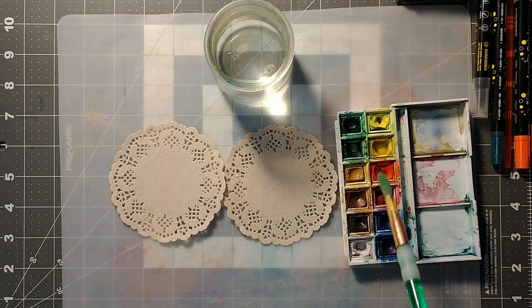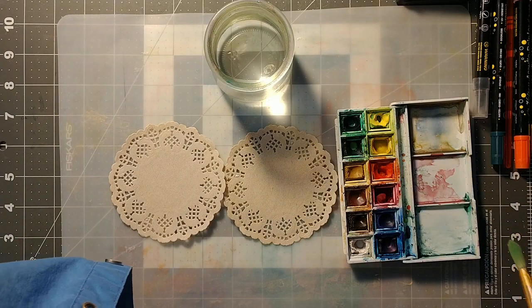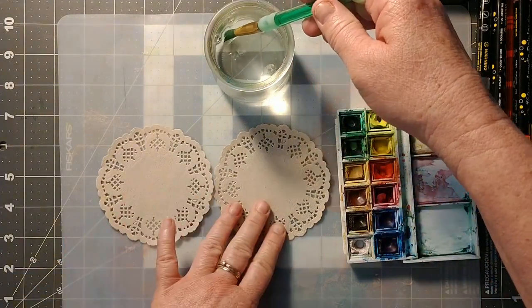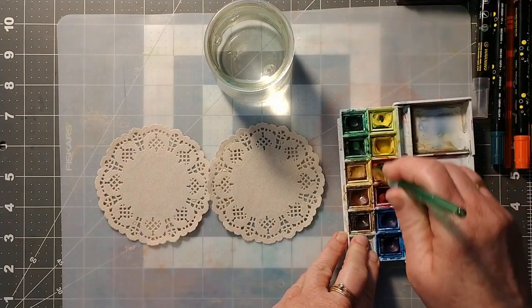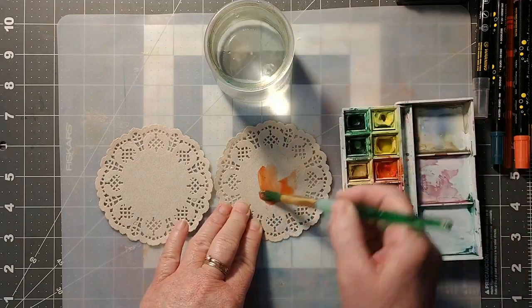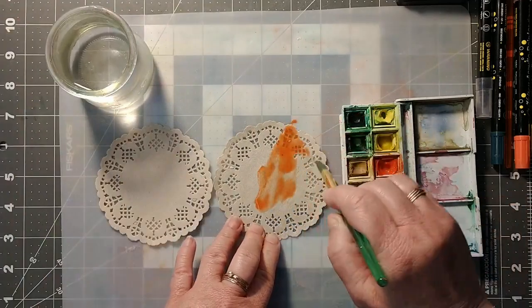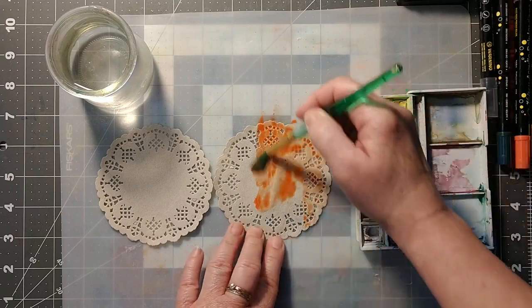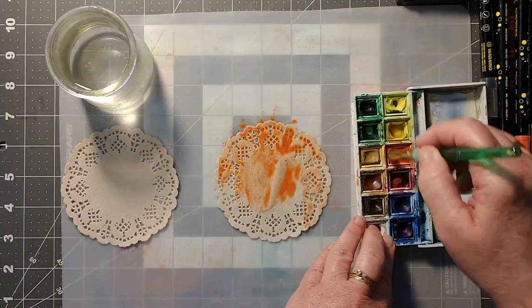I'm going to use some of my watercolor paint. I thought I still had my school-grade watercolors which would have worked perfectly as well. So let's see — I'll do an orange one. I'll get a little bit of orange down on this doily. No rocket science, guys — just a quick splash of color, and then I'm going to do a different color on the other side once this is dry.